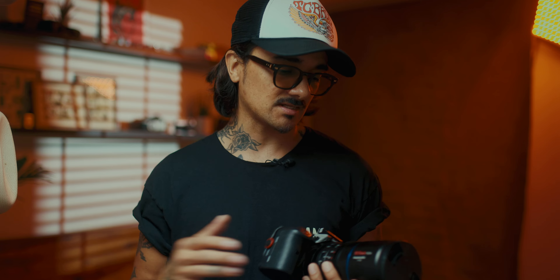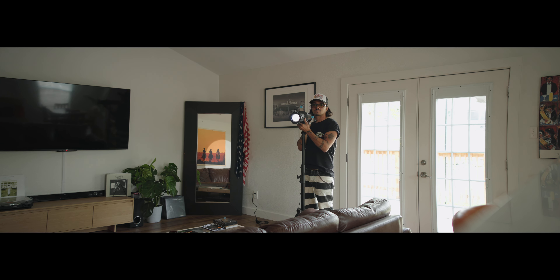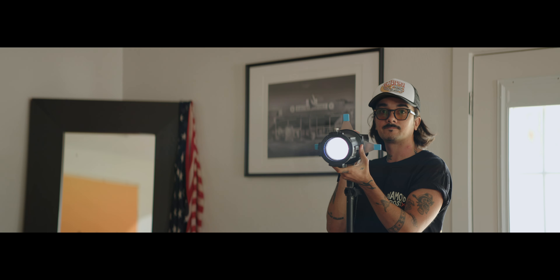I'm pretty much gonna sell all of my Super 35 anamorphics and just stick to these full-frame ones. They are RF mount. This is the RF 24-70 2.8 next to the Sirui 100mm — this lens actually isn't that huge for what it's doing. All the example footage in this video was shot on the R5C with these two lenses.